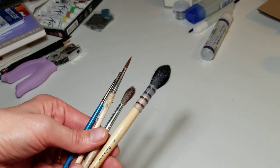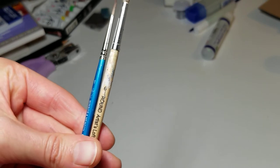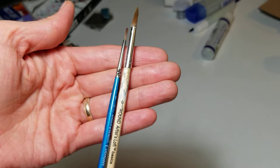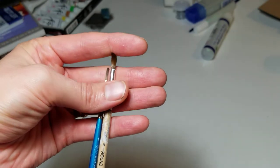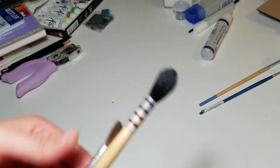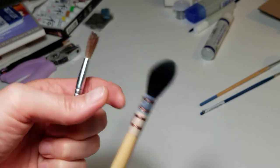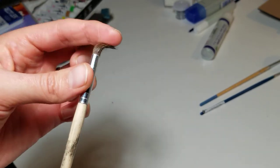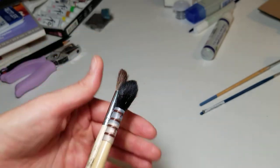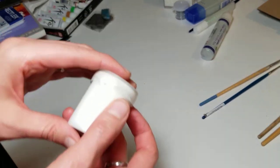The brushes we will use — probably only three. Get yourself brush number one definitely, and brush number six or five — very soft ones, as you can see. Then we'll need one bigger fluffy brush, or something similar, to put the water on the paper for the background.